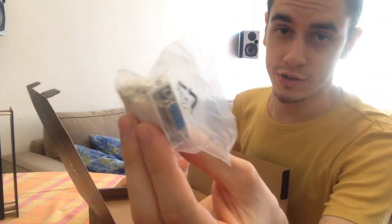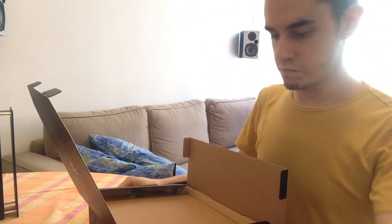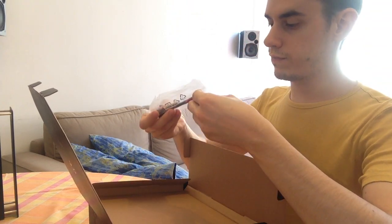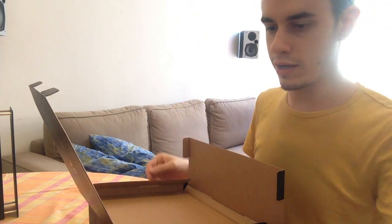Oh, seriously? The driver. And that's a 6-pin to 8-pin, which I really need.